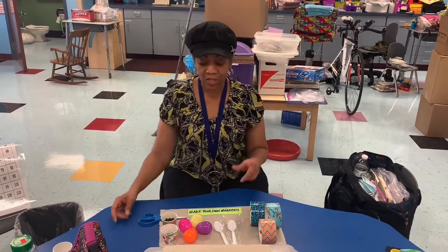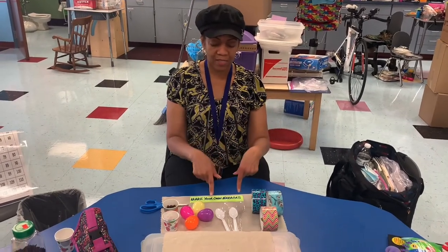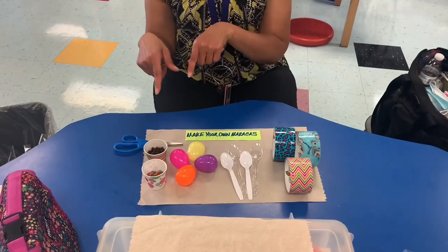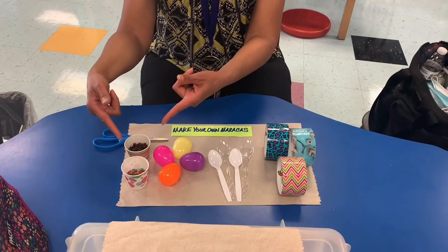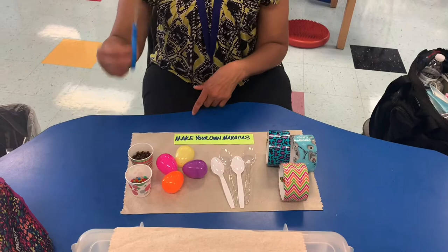First of all, let me tell you what you're going to need. You're going to need some tape, some spoons, some plastic eggs, and today we are going to use lentils. Or you can use rice, plastic beads, whatever you have that makes noise. And you're going to need some scissors.